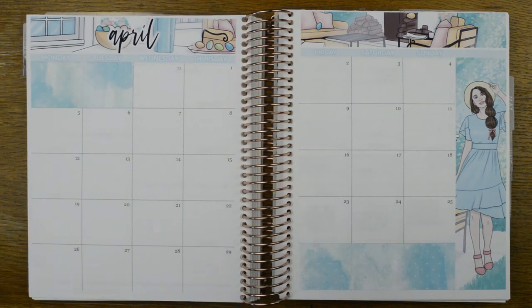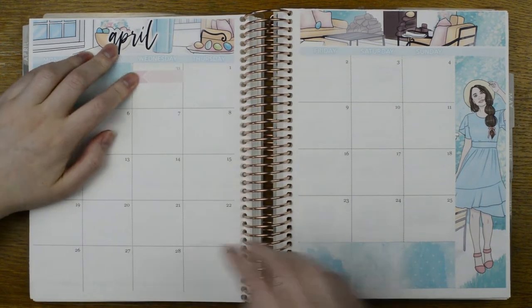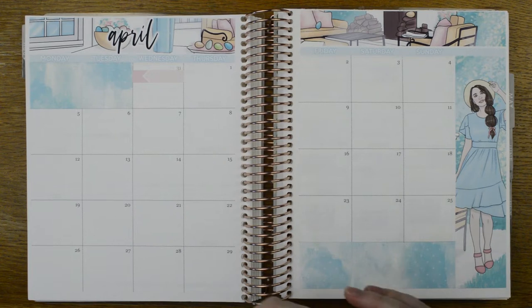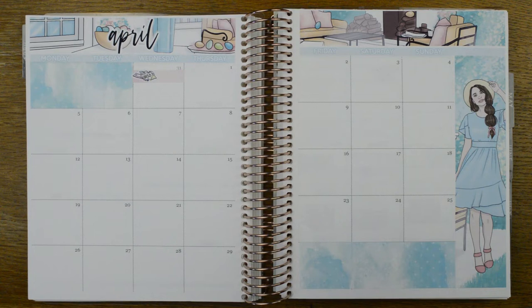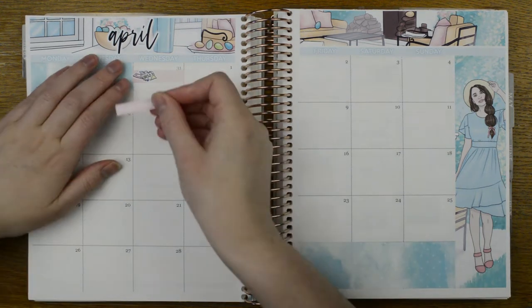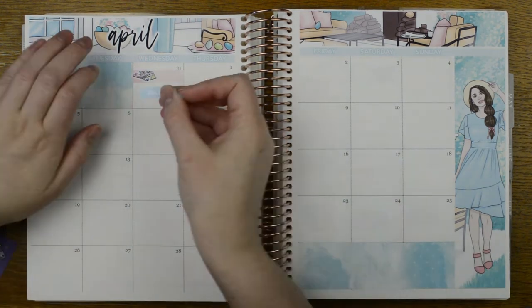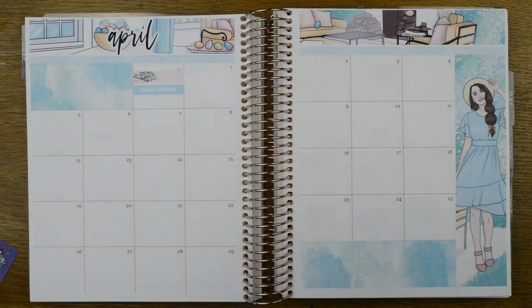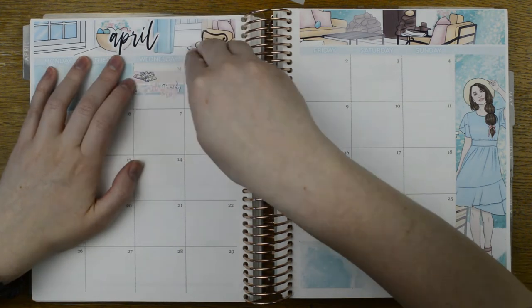You'll notice the things I'm marking seem kind of mundane — that's because that's all that went on this month, because lockdown life. The first thing to mark is that I was playing lots of Monopoly Deal at work, and it was also April Fool's Day. I'm going to use one of the holiday strips from the kit and then stick my own April Fool's sticker over it, leaving a little space to put the flag in at the top.